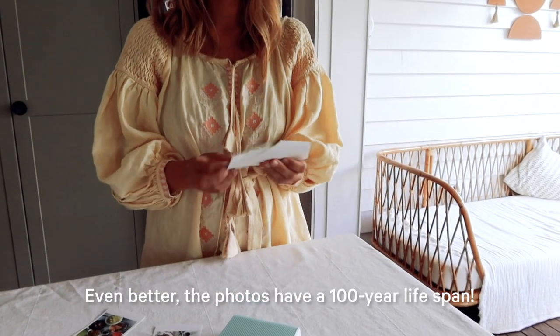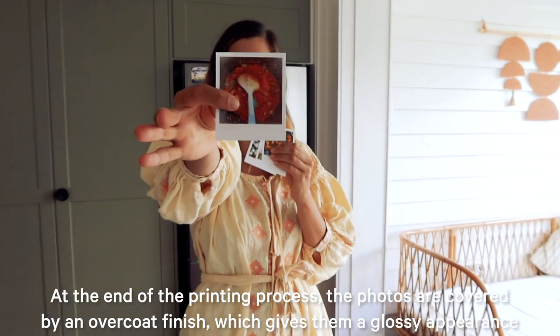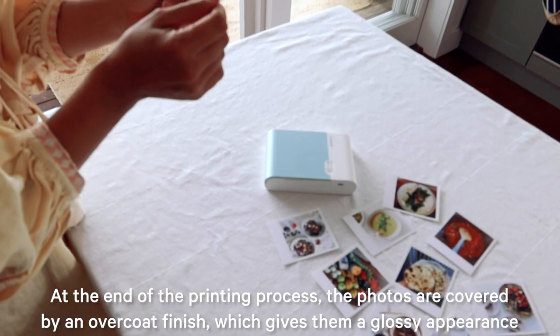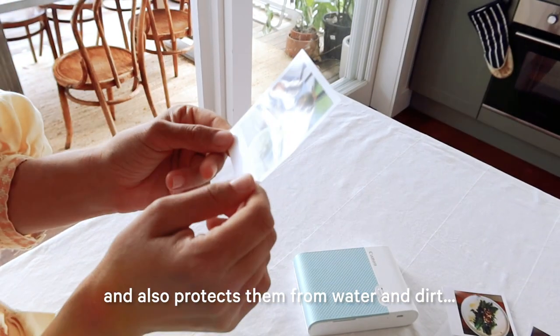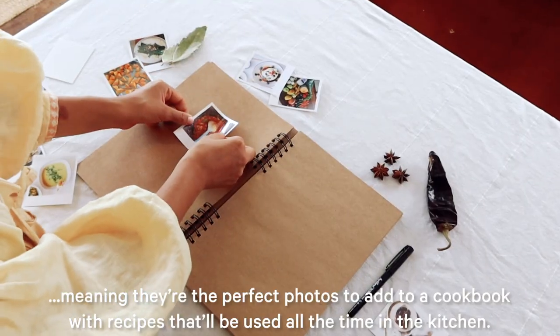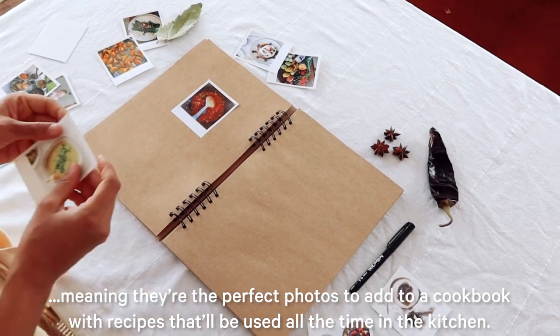Even better, the photos have a 100-year lifespan. At the end of the printing process, the photos are covered by an overcoat finish, which gives them a glossy appearance and also protects them from water and dirt — meaning they're the perfect photos to add to a cookbook with recipes that will be used all the time in the kitchen.